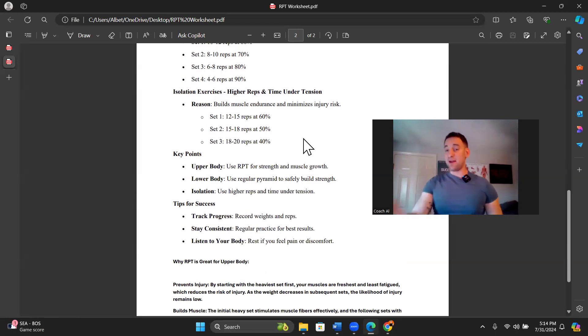Everybody should have gotten both worksheets so you can review for yourself. Key points: upper body only — we use reverse pyramid training for strength and muscle growth on upper body compound movements only: rows, bench press, weighted push-ups, pull-ups, any compound upper body movement. On your program, when we're doing RPT, it will say RPT instead of the usual rep ranges. Tips for success: track your progress — weights and reps. This is going to make it a lot easier.